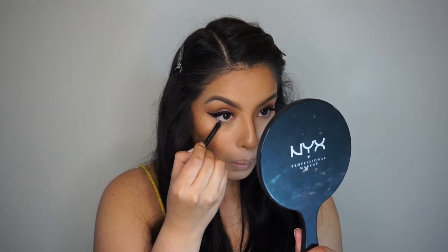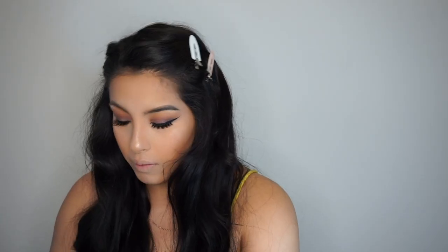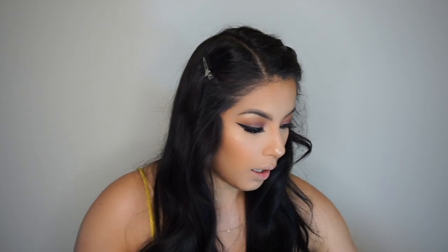Then we're going to go back to the eyes. I'm going to grab my Urban Decay Glide-on Eye Pencil. Now that the eyeliner on the waterline is applied, I'm going to grab a little bit of shadow and outline my waterline as well. Then I'm going to add a highlight to the inner corner of my eye just to give it that little pop, and set everything with some Fix Plus.